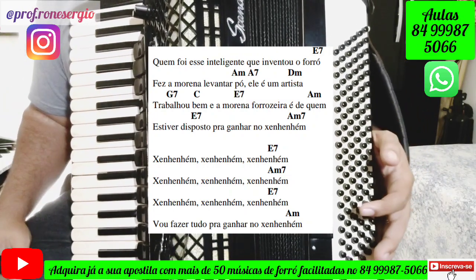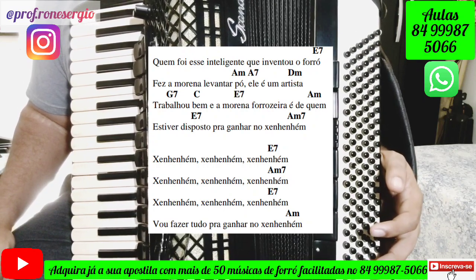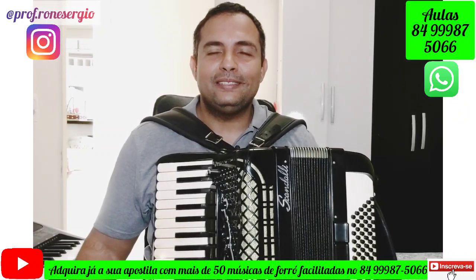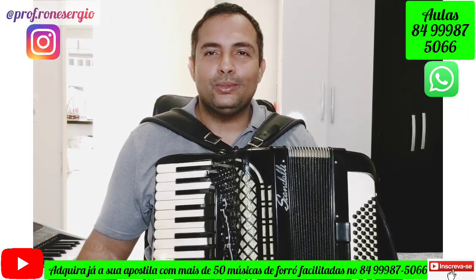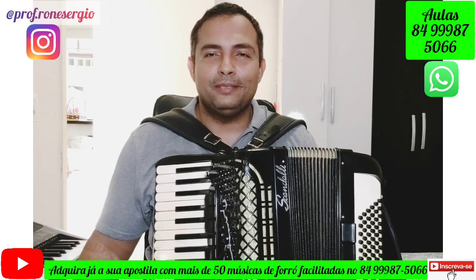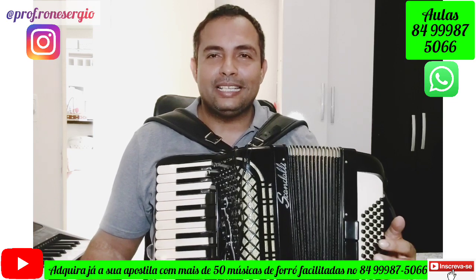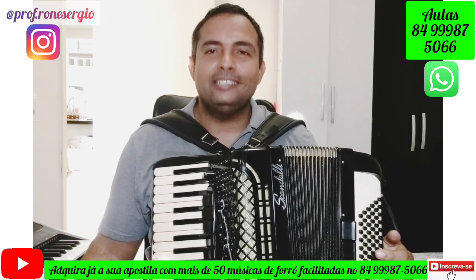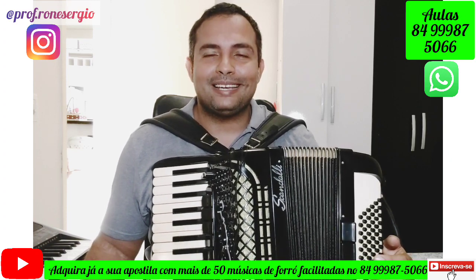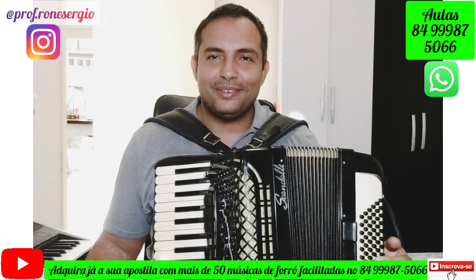That's basically the whole song. After this section, we play the solo and then sing the whole song from the beginning. That's our lesson for today — I hope you enjoyed it. Like, share, subscribe to the channel, and comment what you think. You can request songs and they'll be posted here. If you want to get our songbook or take online lessons with me, contact me via WhatsApp shown on screen. Big hug — let's play sanfona, because sanfona is not difficult, sanfona is easy!